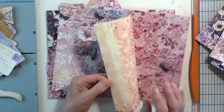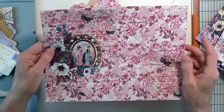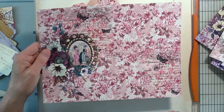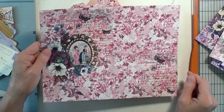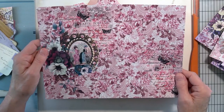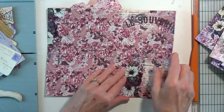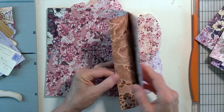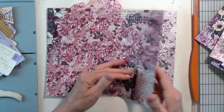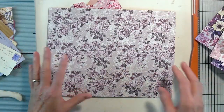I bought two packs and then I bought an ephemera piece. I'll put a link to her store and you can take a look at what she has — it's absolutely amazing. She has a beautiful blue kit that I want to get.